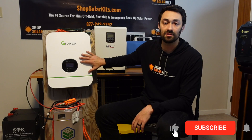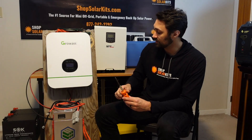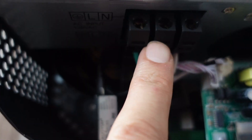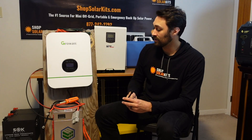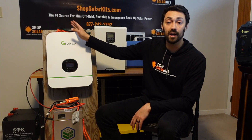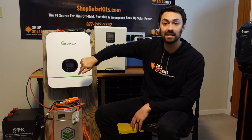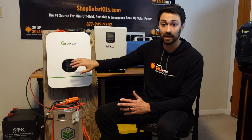Once you've mounted this to the wall there are very few tools that you're going to need. You'll need a screwdriver so you can take off the front plate and get access to the internals. You'll also use the same screwdriver to tighten down the AC in and AC out portions. You'll need a little ratchet to tighten down the battery cables onto your inverter, and for tools you're pretty much done after that. I've literally cut up a standard household extension cord and we're going to use that to wire into the AC in and the AC out.